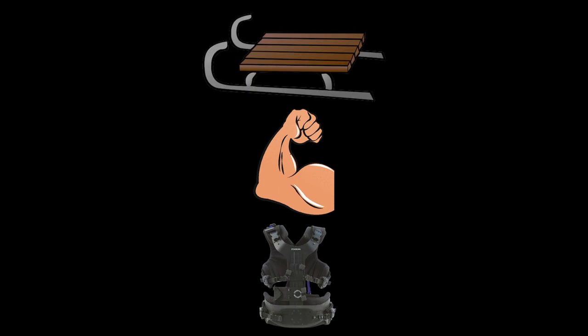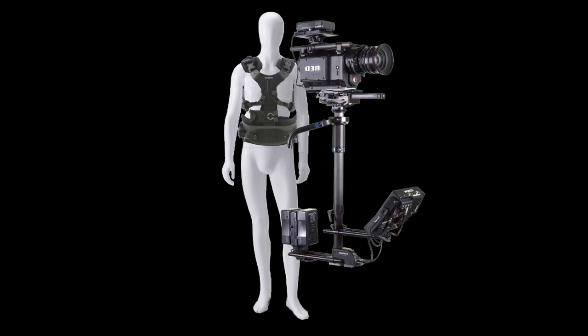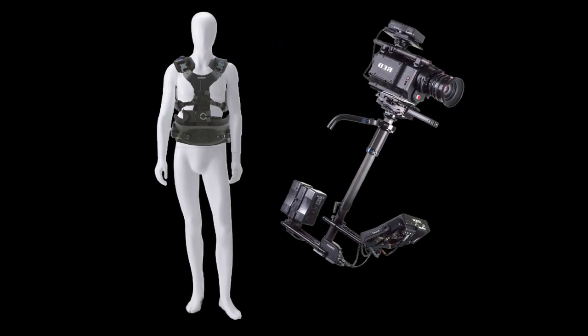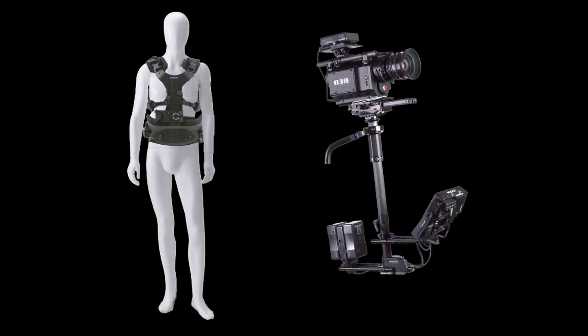This allows for the Steadicam operator to focus on their camera work since the rig's weight is supported by their body. The camera is isolated from the operator's body, which enables the smooth movement of the rig.